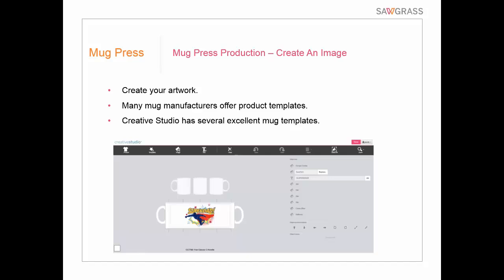If you're a Creative Studio user, we have several excellent mug templates in the system — you can see a screenshot from Creative Studio on screen right now. You really can't formulate your artwork around a curve on screen, so we set it up as a rectangle that demonstrates where the boundaries would be for that specific mug. We have templates for many different types of mugs. Also keep in mind that with a mug, you can't get into the area underneath the handle — so if you're doing a full bleed colored background, you'll have a white streak where the handle is, but you see that a lot. Other than that, we can get pretty much the entire outer mug area.